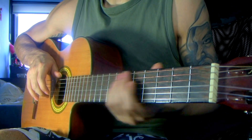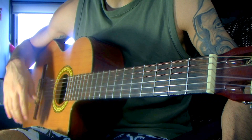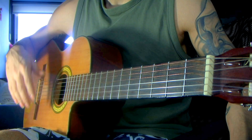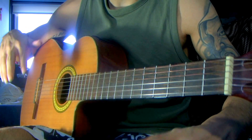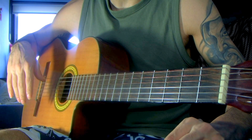Hey guys, this is our second part of studying E minor by Francisco Tarrega. If you check your tabs, I've got them once again in the description. You can see them on my website or you can download them from there — there's going to be a download button.